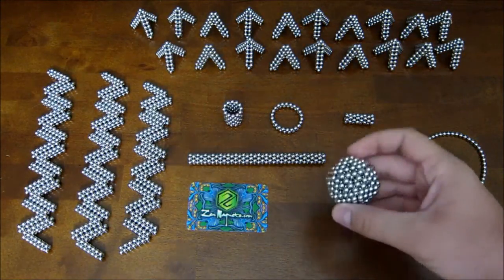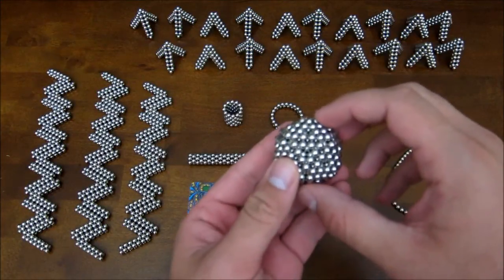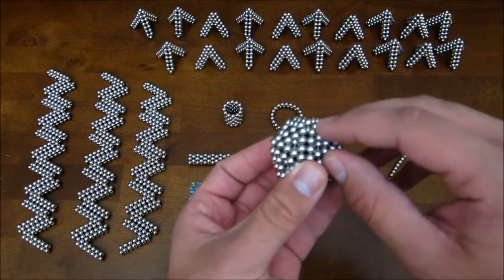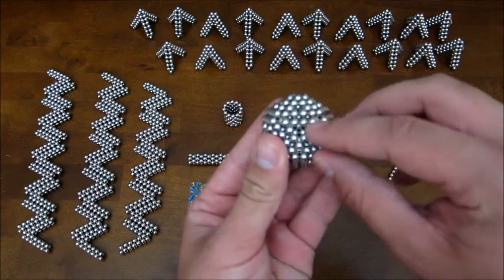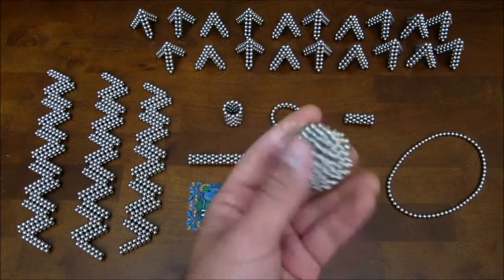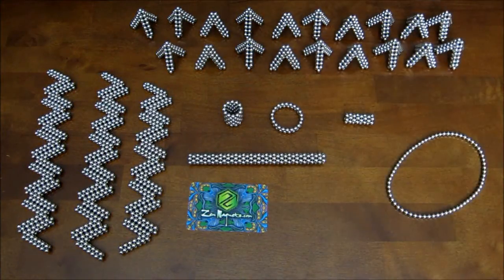The first thing you need is the core, which I did a separate tutorial for, so you can go watch that and see how I made it. Now if you've seen that, you'll notice that this one looks a little bit different. That's because I added the pentagon rings at the end in a different polarity than how I did it in the video. And you can see that when you add it this way, you get little triangles across the surface of it, whereas the other way you don't. So that's the way you want it to be. And for now we can set it aside so I can show you these other things.